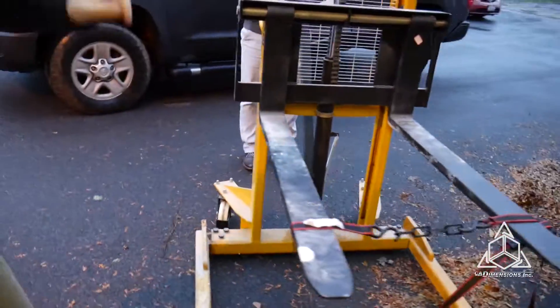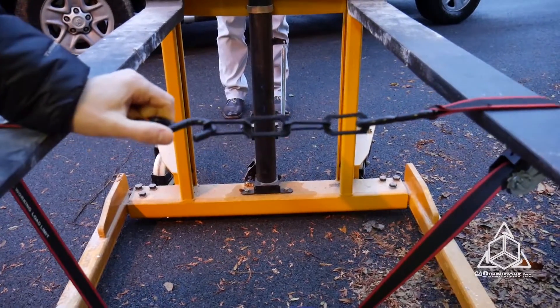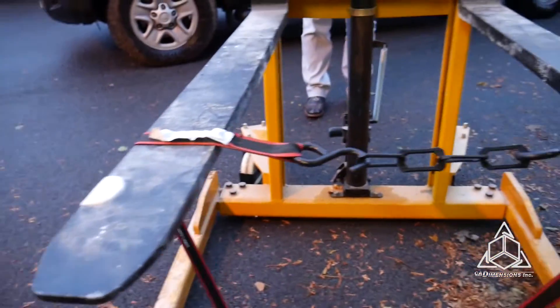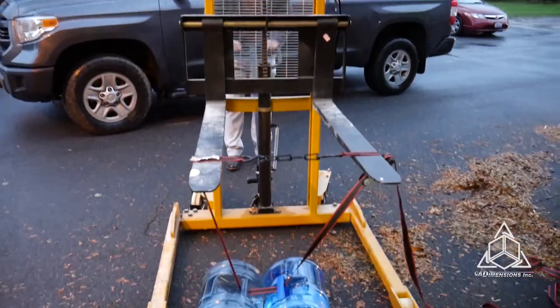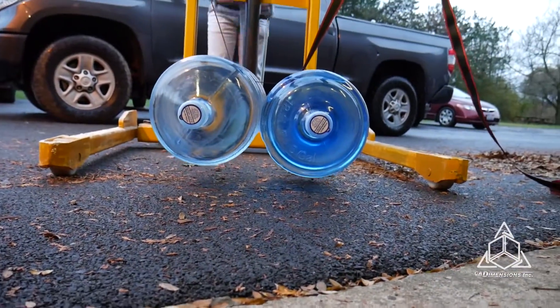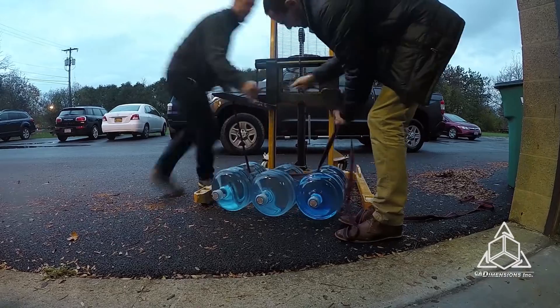So we've hooked up Big Joe here. We have our chain link TPU material we printed on our F370 from Stratasys — this is our new elastomer material. And we have two of these 45-gallon jugs of water set up on it. We're going to lift it up and see if this is going to be enough weight to make it give out. I don't think it is. So we have 135 pounds now — three 45-pound, five-gallon buckets of water. Let's see what happens.